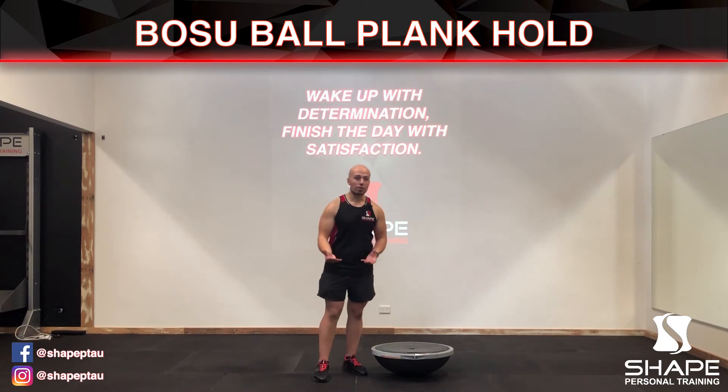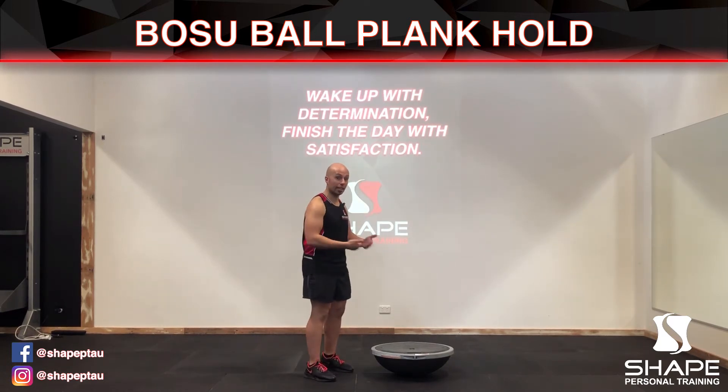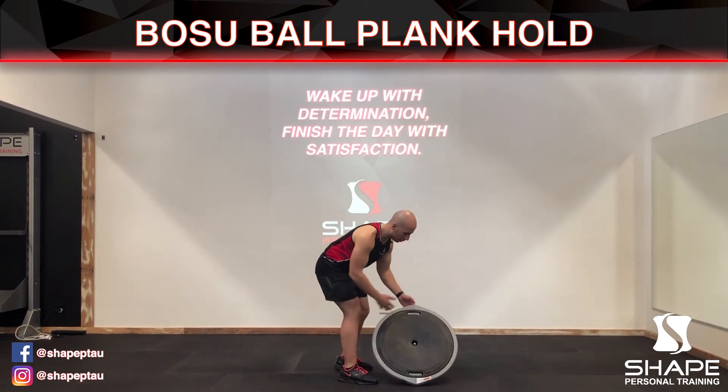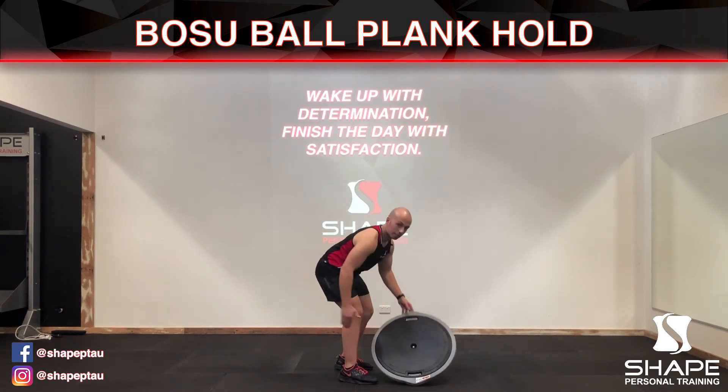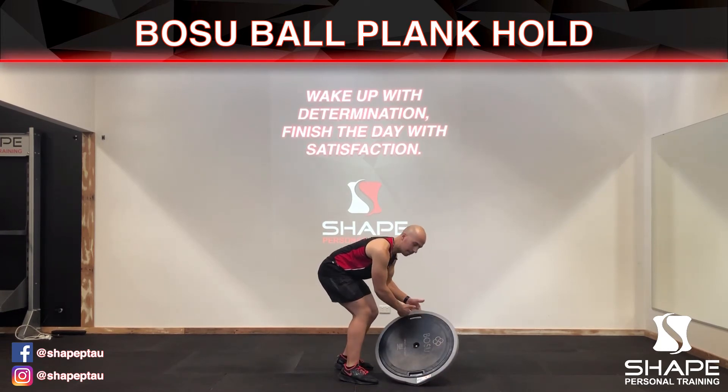The amount of time you do it for is dependent on your program. In this case I'm just showing you how to actually do it. First thing you want to do — you'll see on most BOSU balls there's a grip, and you want to place your hands on the outside grip where it kind of protrudes.